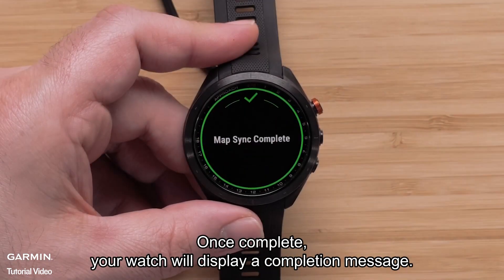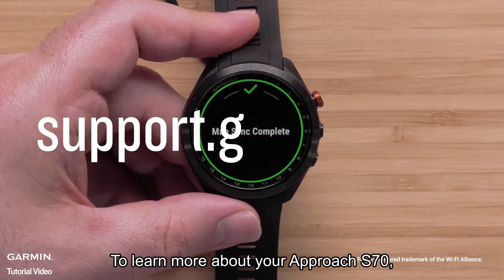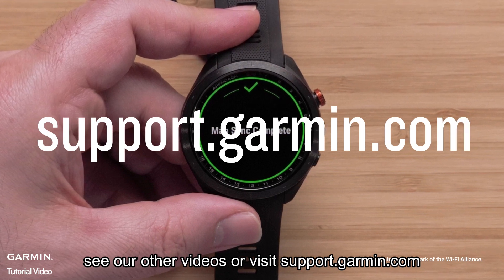Once complete, your watch will display a completion message. And that's it. To learn more about your Approach S70, see our other videos or visit support.garmin.com. Thanks for watching.